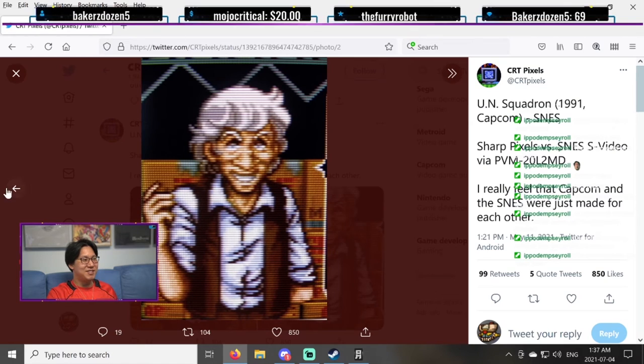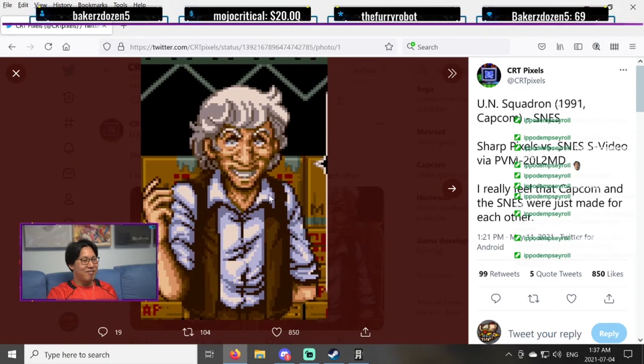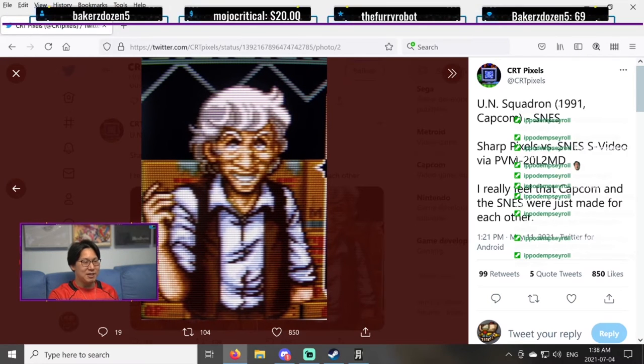Next time anyone — especially my parents — asks me why, after all these years, I'm still keeping that CRT, I gotta show them these pictures. This is why. This is why you keep your CRT TVs.